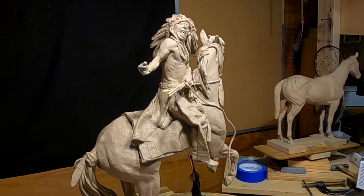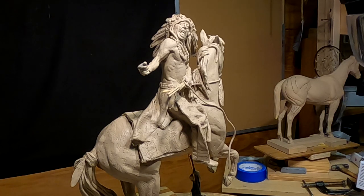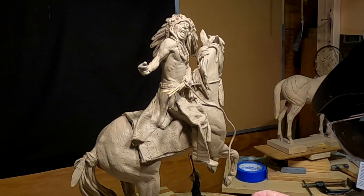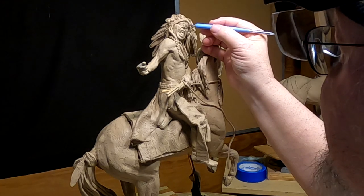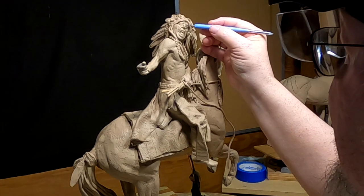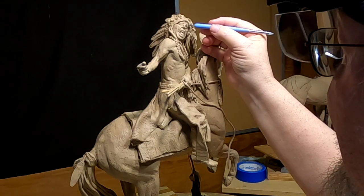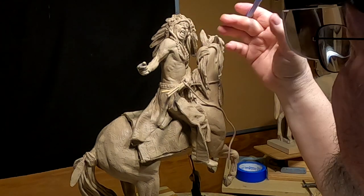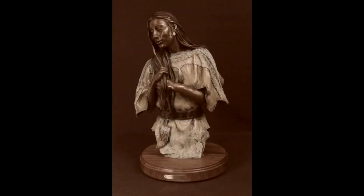I just have a couple things I need to do — I need to make a knife sheath for his side. I'm just gonna put the final touches on this clay and I hope I don't screw it up at this stage. Time to play with some clay.